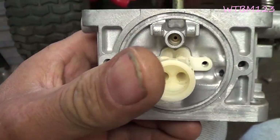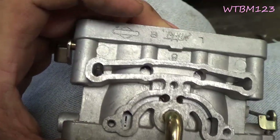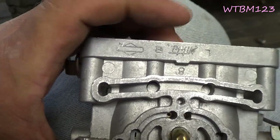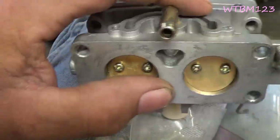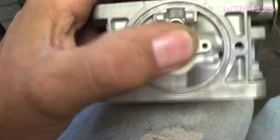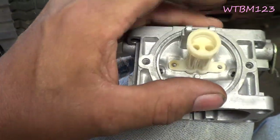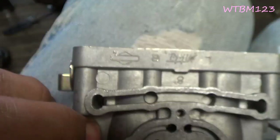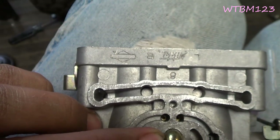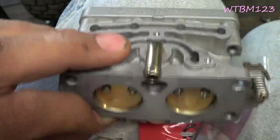How do you know which is right and which is left? If you roll this carburetor over, right here on the top you can see it has an R and an L for right and left. So this side of the carburetor would be the left jet and this would be the right jet. They are different sized jets, so it's important to get them in there in the correct place.